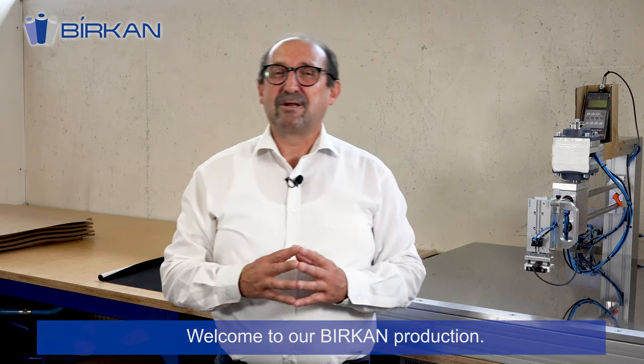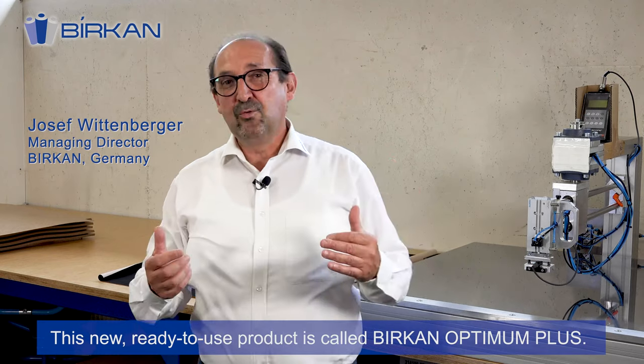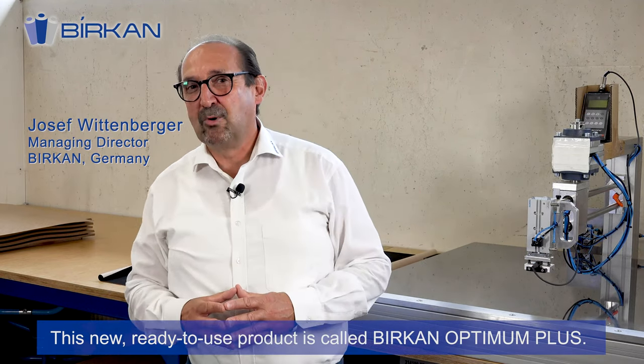Welcome to our Birkan production. We will show you today a new generation of banknote printing consumable. This new ready-to-use product is called Birkan Optimum Plus.